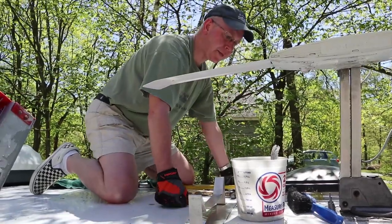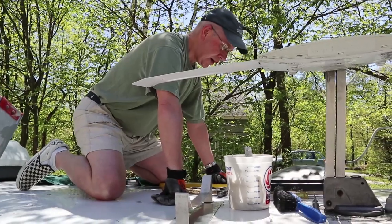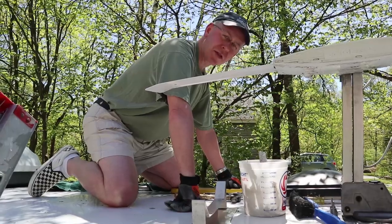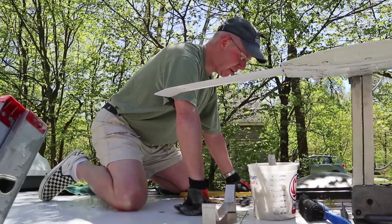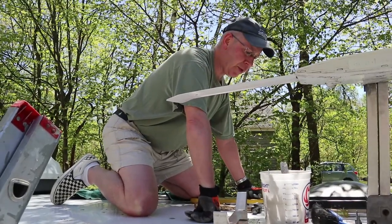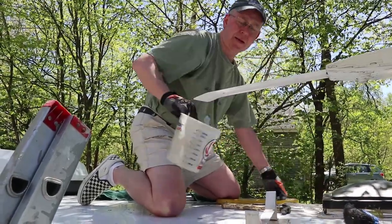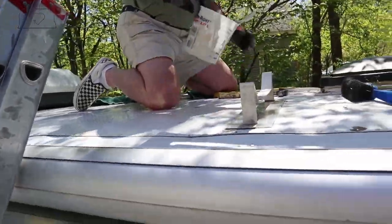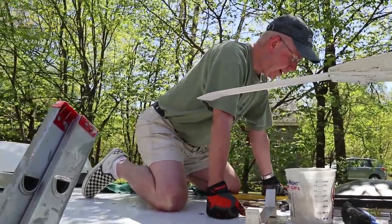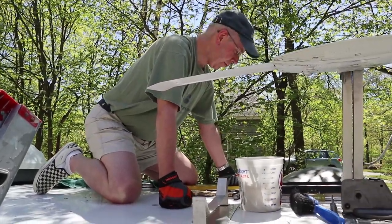We let the roof dry after washing it yesterday. There's universally a right way to do something and a wrong way, and just as universally the right way is always the hardest way. To properly apply caulk you've got to remove all the old caulking, and this caulking is pretty old. You can see what I'm pulling up — it's hard and crusty, which is a sign that it needs to be replaced. So we're removing the caulk step by step.